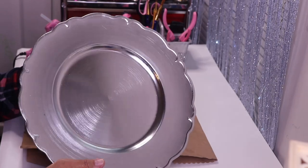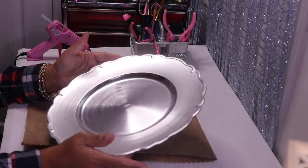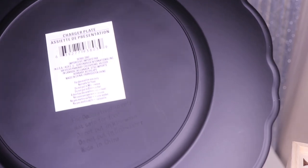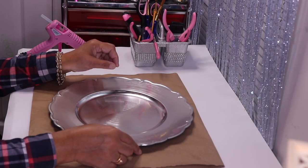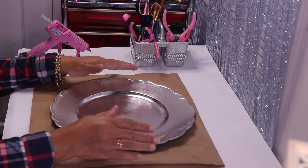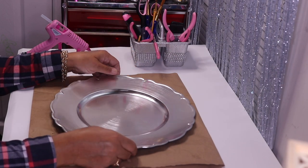In this DIY I'll be decorating this Dollar Tree charger. This is not the normal one they carry — this one has more of a decorative edge, and I thought that was really pretty. I'm going to bling this out and make it really decorative. This will be perfect for the upcoming holiday season. If you can't find this particular charger, you can use any charger — from Dollar Tree, Michaels, or Goodwill.